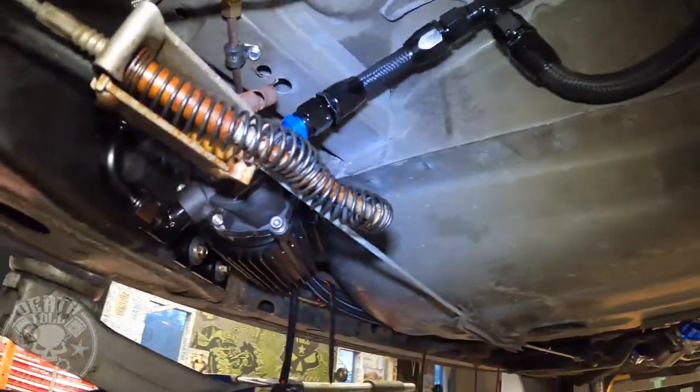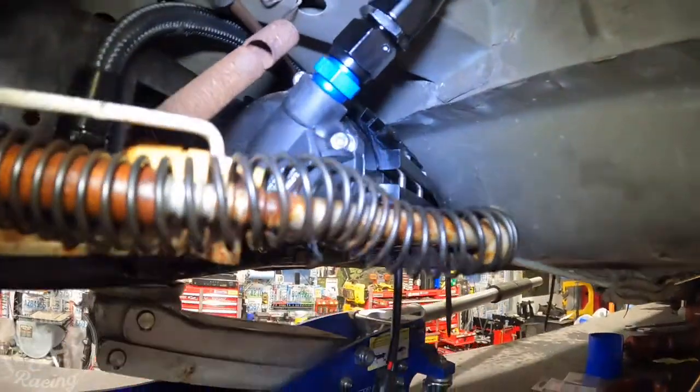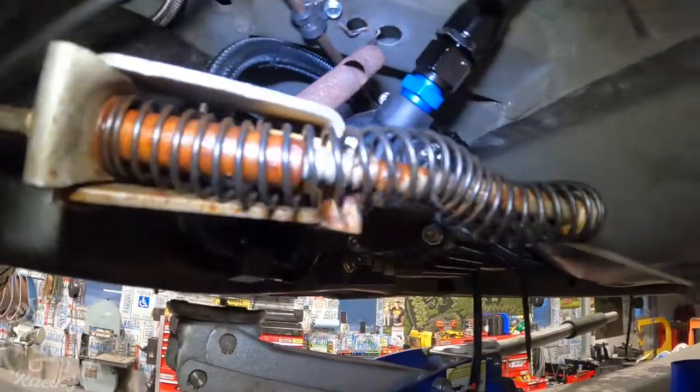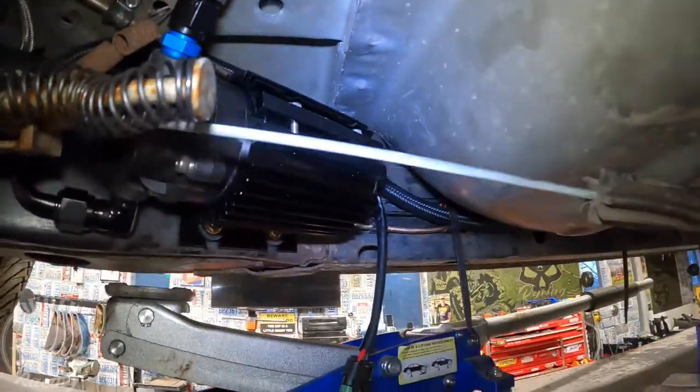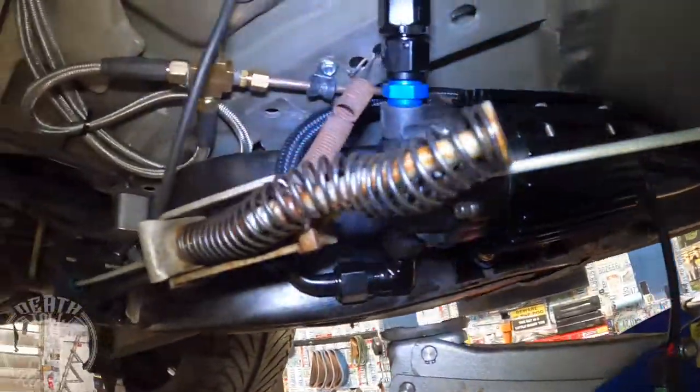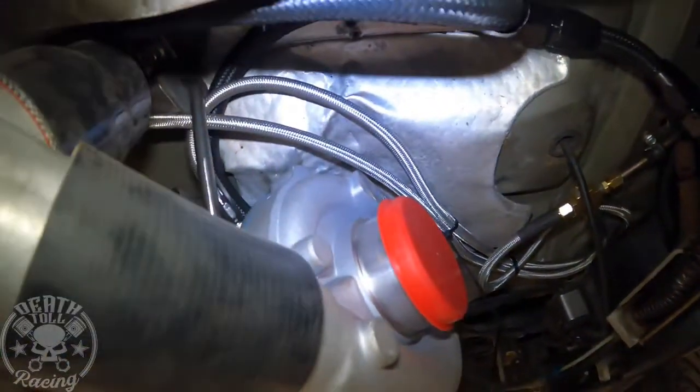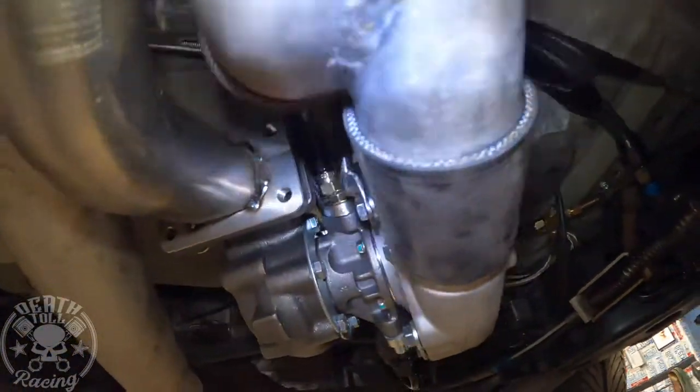That pump, according to the directions, the turbo works scavenge pump — it says it can pull oil uphill, it's not an issue. So that system should work out just fine, but fingers crossed that we don't blow a bunch of oil out the exhaust. That's what would end up happening.